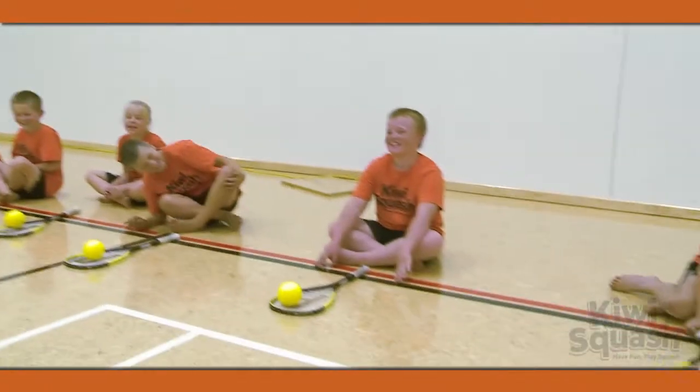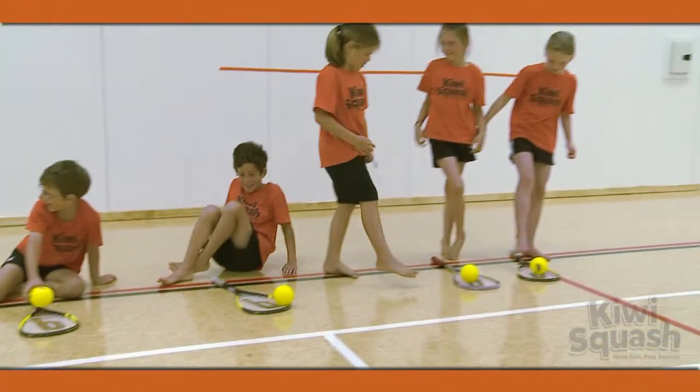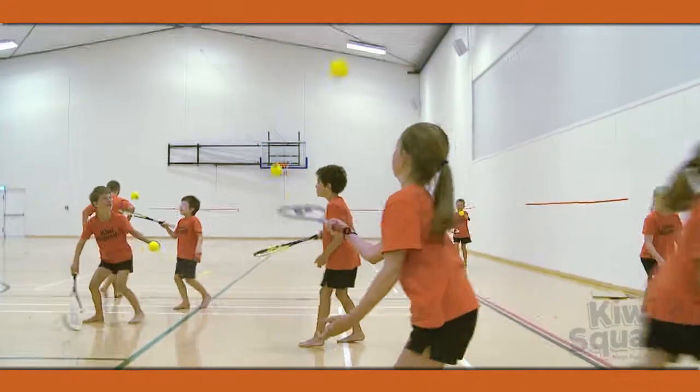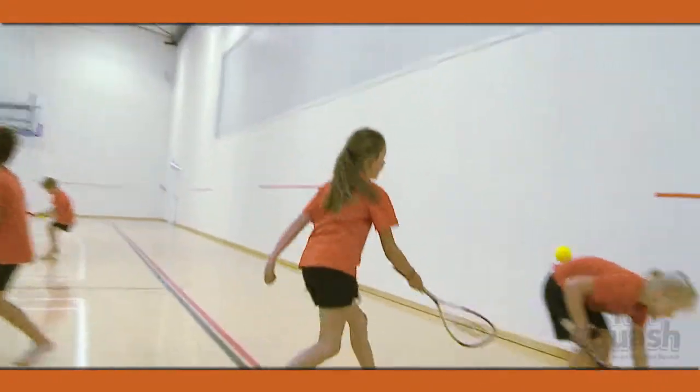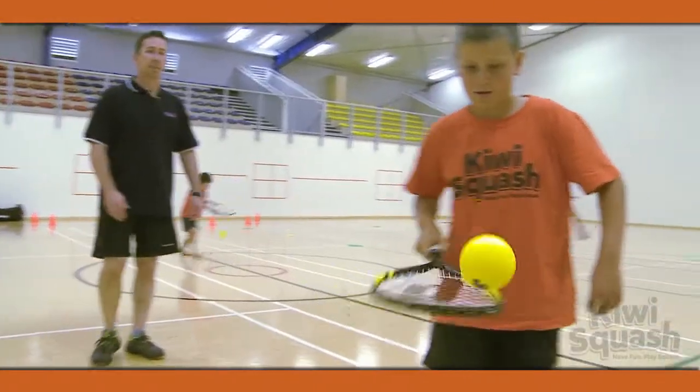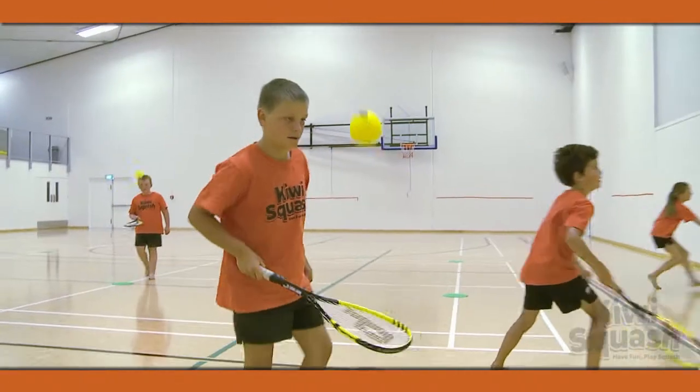For this activity, position the players in a large area, each with a ball and racquet. Players are to bounce the ball off their racquet while moving around the area without the ball touching the ground. Have them hit using a forehand stroke and then repeat using a backhand stroke.